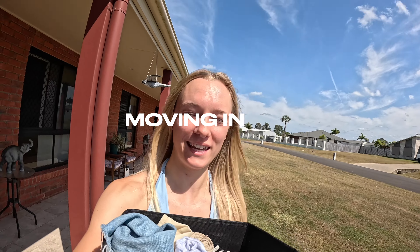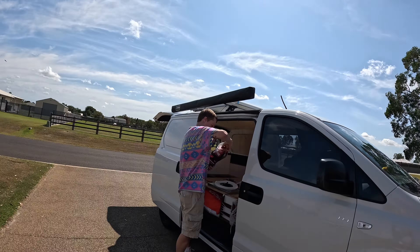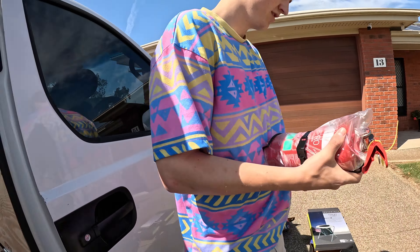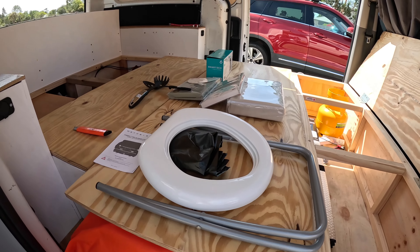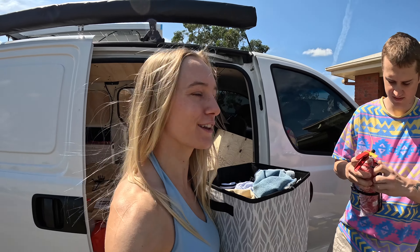Good morning. It is officially our moving day today and we're moving into the van. We're currently packing up some stuff that we purchased yesterday — our toilet and other goods — and now we're trying to see how we can make all of our clothes and belongings fit. This is like the time for the real test.